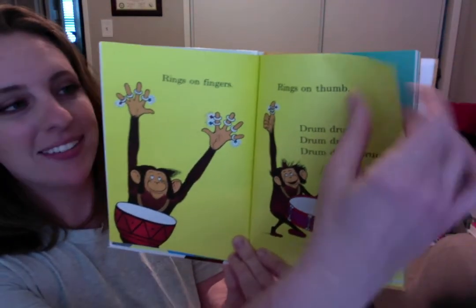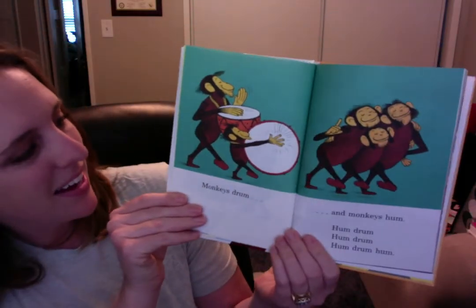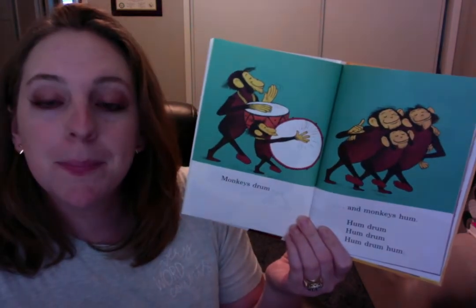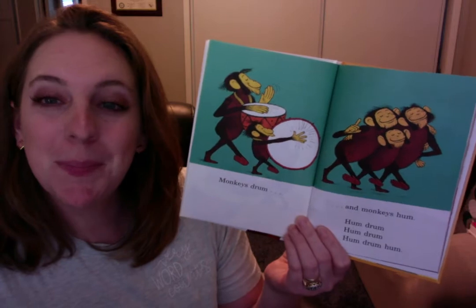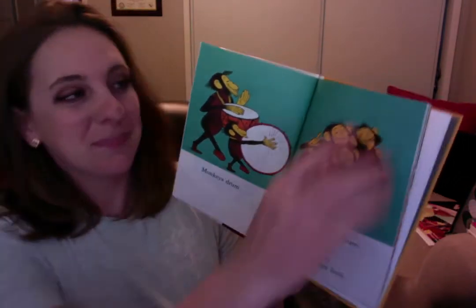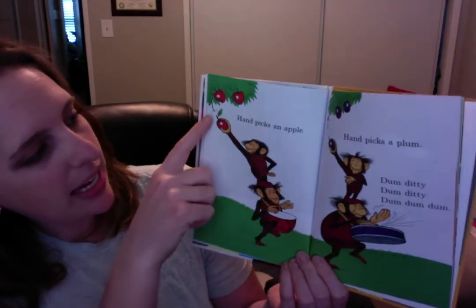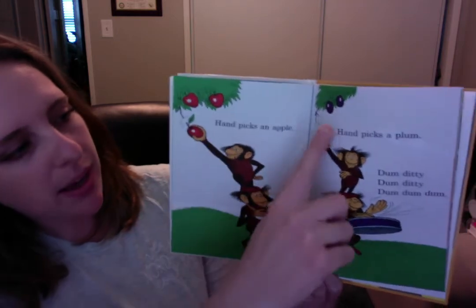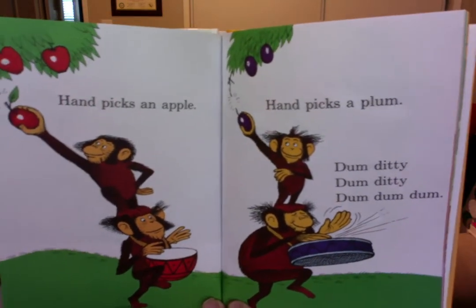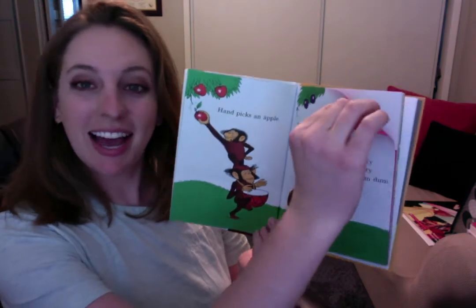Do you guys have any rings at your house? I have a ring. Monkeys drum and monkeys hum. Can you hum? Hum, hum, hum. Hum, drum, hum, drum, hum, hum, drum. Hands pick an apple. Hands pick a plum. Dum-ditty, dum-ditty, dum-dum-dum. What do you like better, apples or plums? I like it nice.